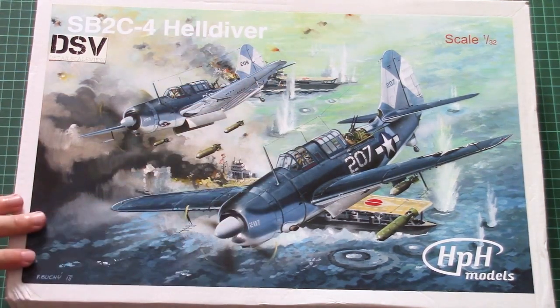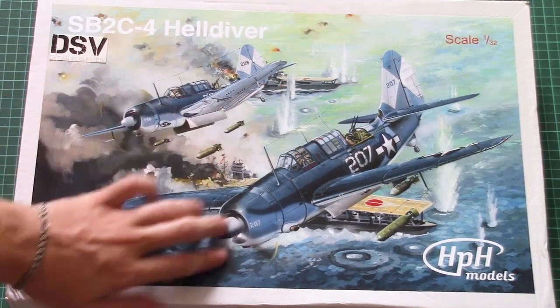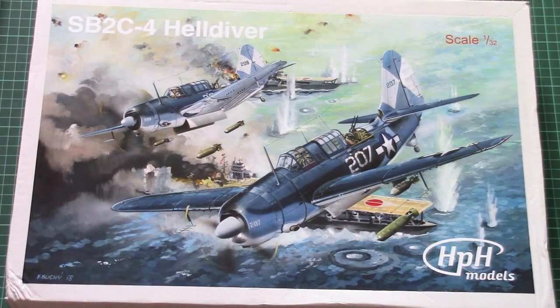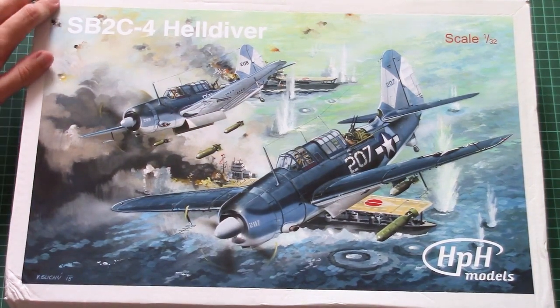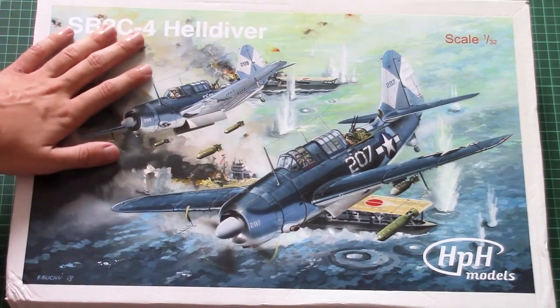As you can see, here we have this beautiful box art, which is actually a painting by the painter with surname Suhi. It's quite beautiful — I mean it would look nice on the wall, so I wonder if there are any posters available with this picture.